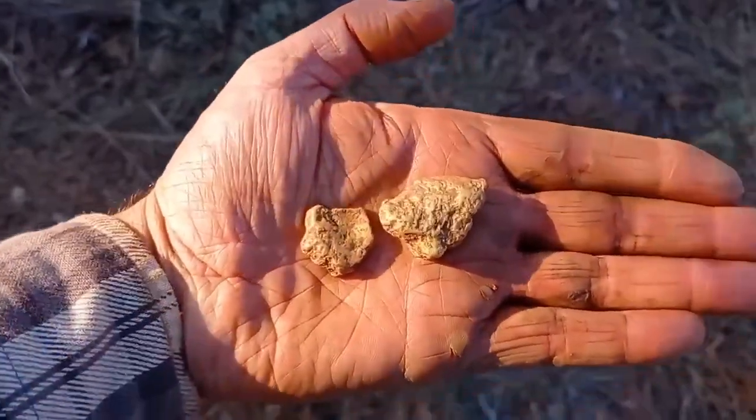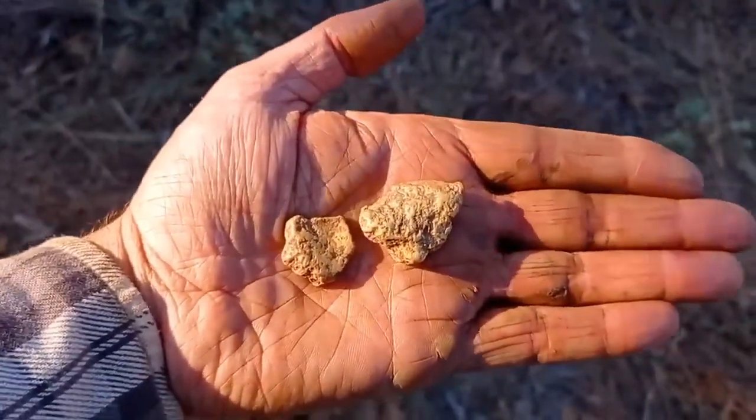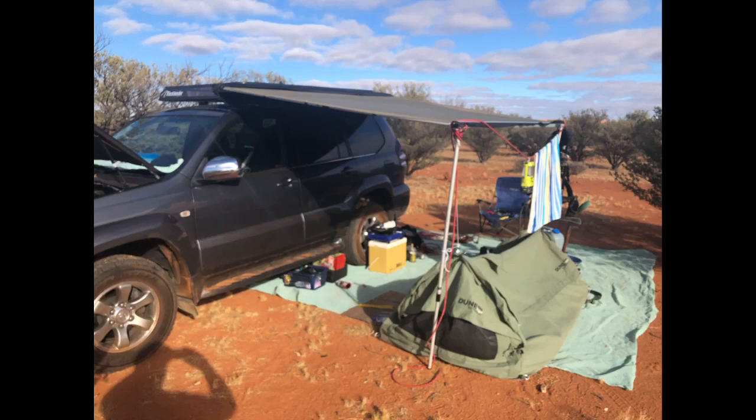Their hard work paid off — they uncovered several impressive gold nuggets. The use of an aerial magnetometer on a drone allowed the prospectors to cover a large area quickly and efficiently, without the need for costly and time-consuming ground surveys. With the data they collected, they were able to make informed decisions about where to focus their efforts and maximize their chances of finding gold.